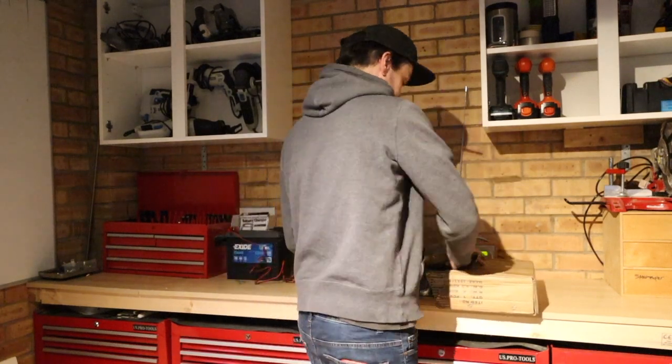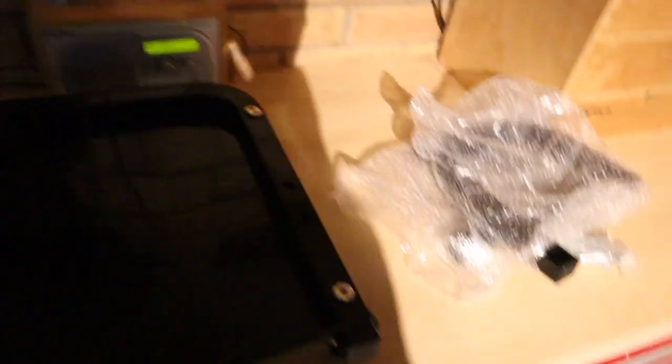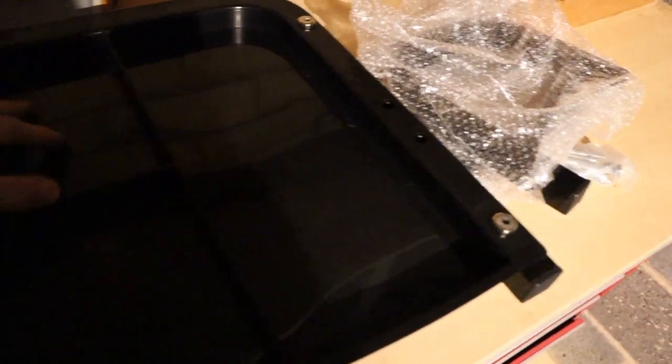I'll speed this bit up. So this is how it comes out of the box. You've got this bit here, which I guess is the seat. This is the bit where you will be putting all the tools. So you've got some nice deep pockets, sections really, so you can put your tools.